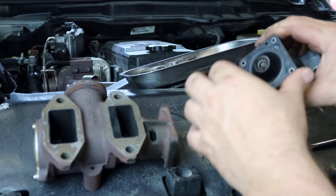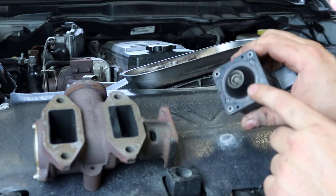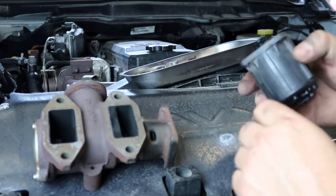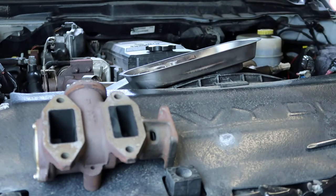I just always try to clean up this solenoid here, but other than that there's nothing you're gonna do to it, so we're just gonna lay it to the side.